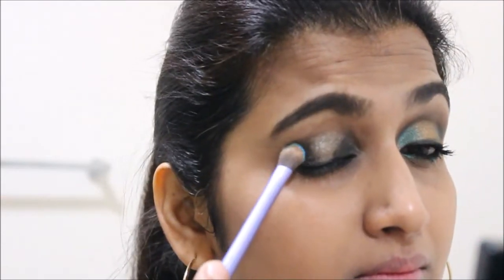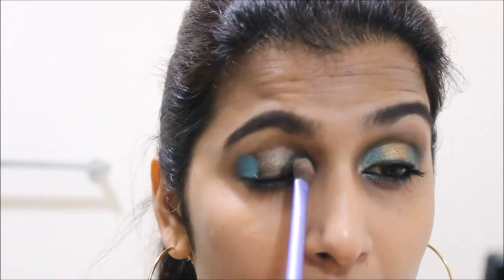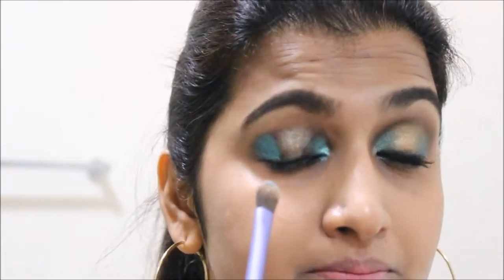The green color I'm using is from the Faces Stackable Sparkle Glitter. I got it right even on the very first attempt! I've had these shimmer powders for a long time now and they have never disappointed me.